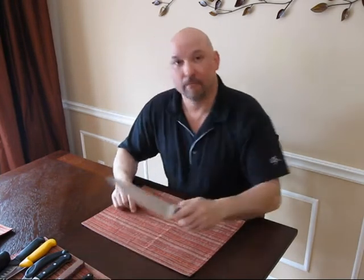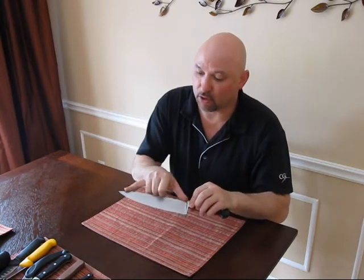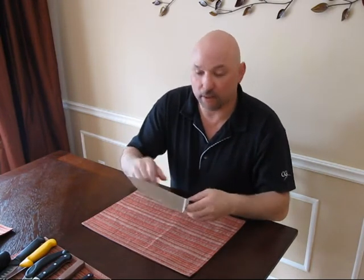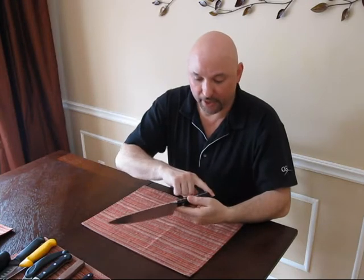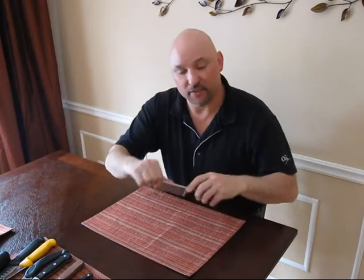First things first, every chef's knife should have a chef's knife. Eight inches long, solid blade all the way through from tip to handle — never, ever in the dishwasher. Nice and solid chef's knife.